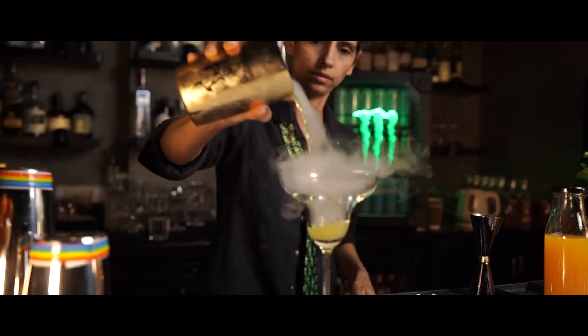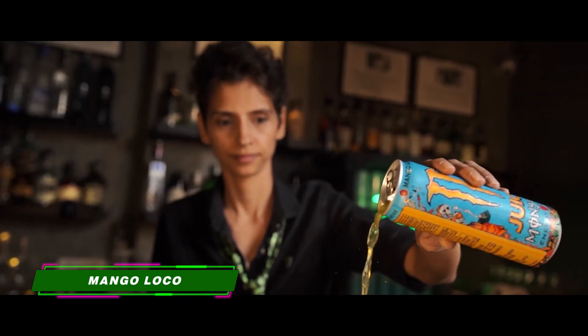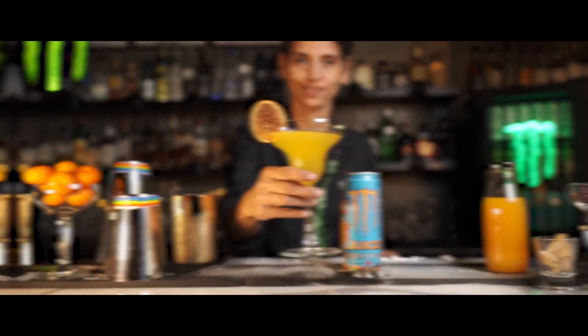Chill all these three ingredients really well, then strain it into a margarita glass. Top it up with some mango loco and to garnish, we're going to use just a dehydrated slice of orange, or you could even go with a fresh orange slice in case the dehydrated one is a little more complicated.